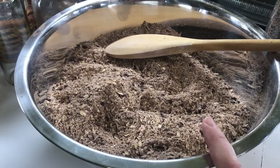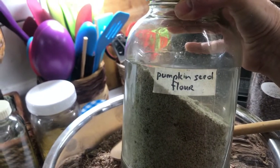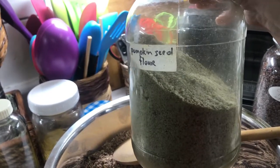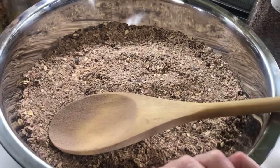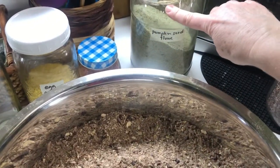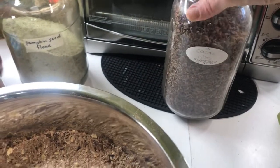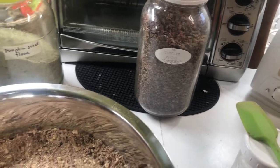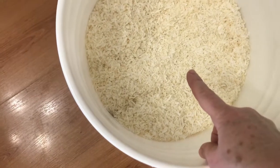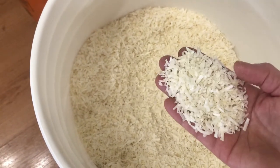To make my instant oat cereal, I combined some pumpkin seed flour — just pumpkin seeds that I ground into a powder form. For this 4.5-liter batch, I added two cups of pumpkin seed flour, two cups of cocoa nibs, which has natural caffeine for a nice little pick-me-up, and four cups of flaked coconut that is unrefined and unsweetened.